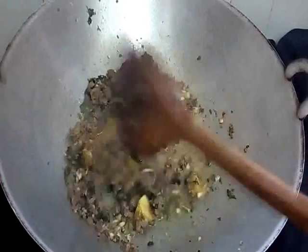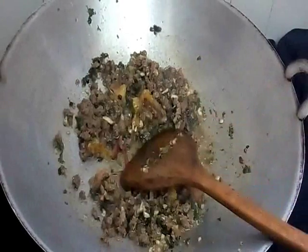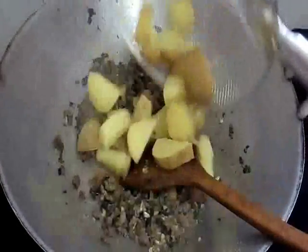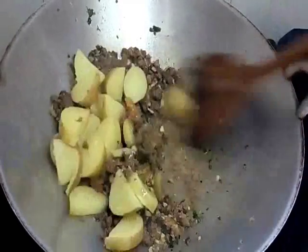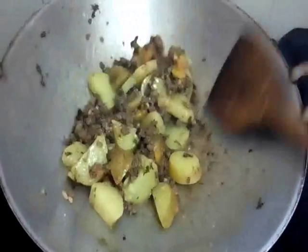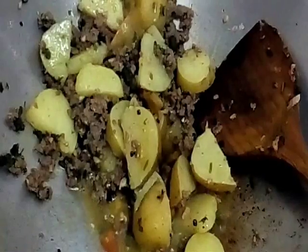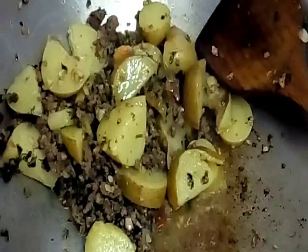Cook until the tomato hancur — breaks down. The potato is cooked. And then we add our boiled potato in and mix it well. It's done, it's cooked. Voila — it's so delicious!